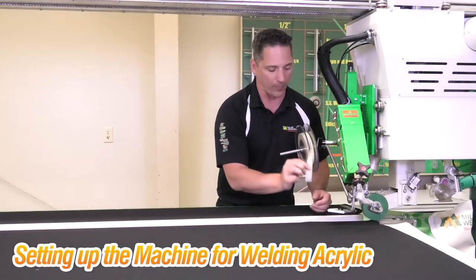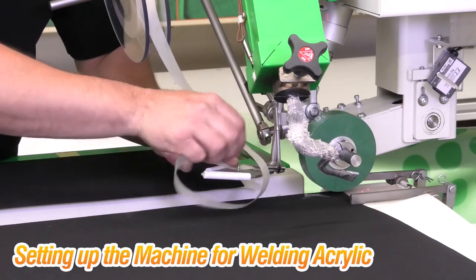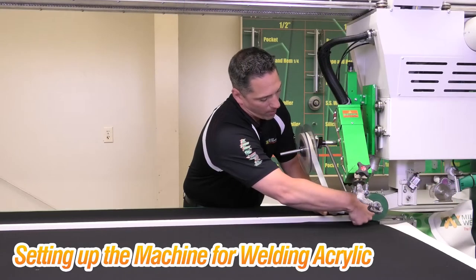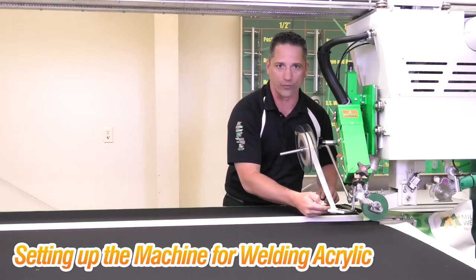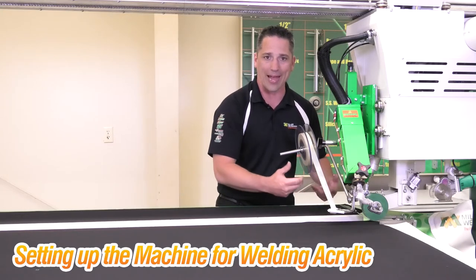Second, we're going to take our acrylic tape and feed it into our guide. We'll bring it through, making sure that our tape is staying straight. It's coming straight down from the dispenser and wrapping around in a nice 45 degrees so it will not form any binds. If it forms a bind it may break.